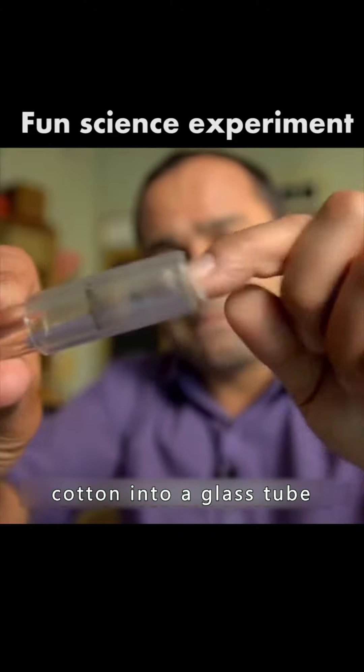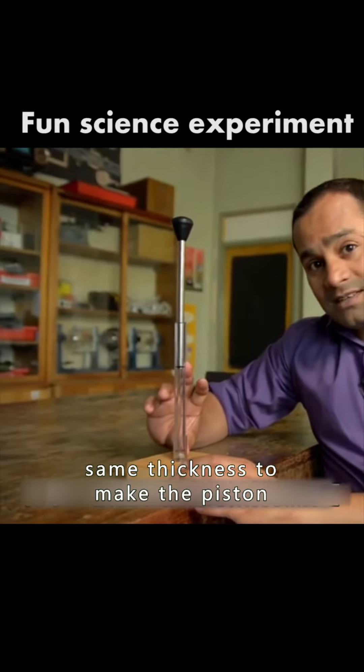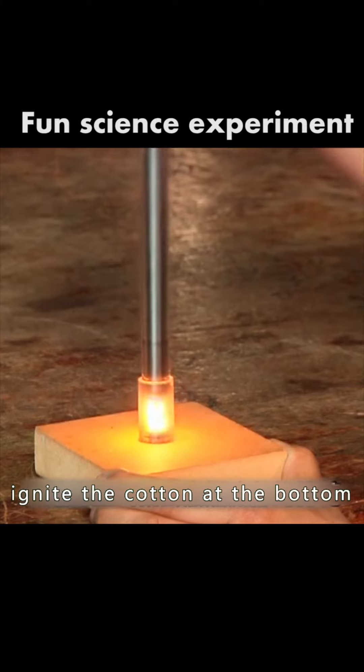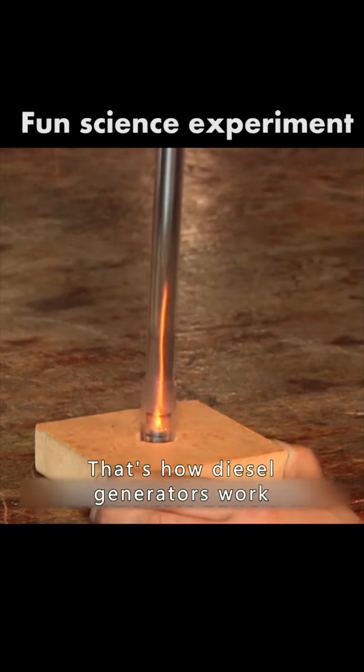Slip a piece of cotton into a glass tube and take an iron rod of the same thickness to make the piston. Beat the iron bar hard — the compressed air will ignite the cotton at the bottom. That's how diesel generators work.